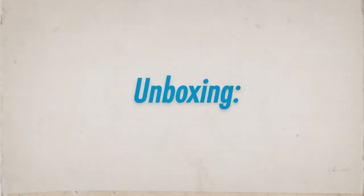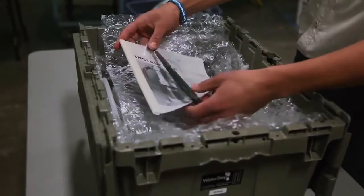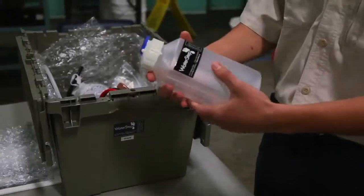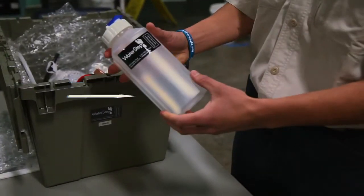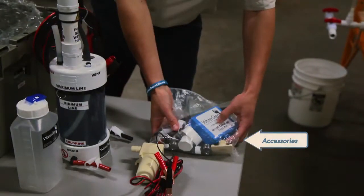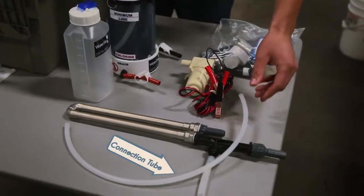We begin with unboxing. The first thing you will find when opening the box is an instruction manual, zip ties, a pair of hoses, one water bottle for mixing salt water, the water purifier, a 12-volt water pump, a bag of accessories, the heat exchanger and venturi, and also a connection tube for the venturi.